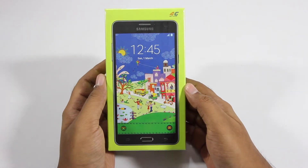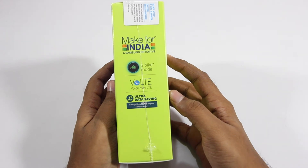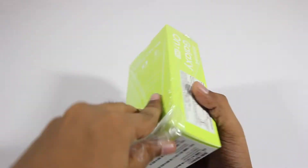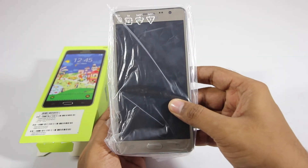Hey guys, in this video I'll be unboxing the Samsung Galaxy On 7 Pro. This is how the packaging looks like, and peeling off the plastic and opening the box, firstly we are greeted with the phone itself.